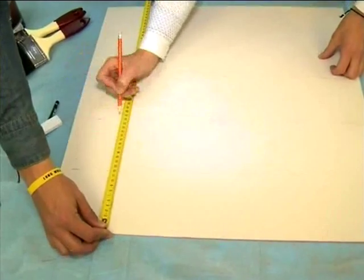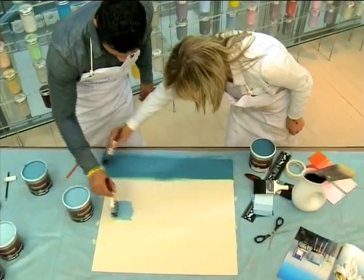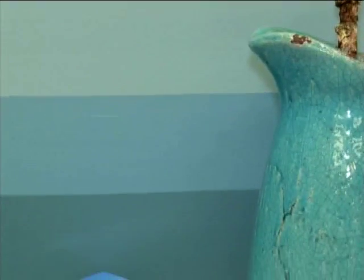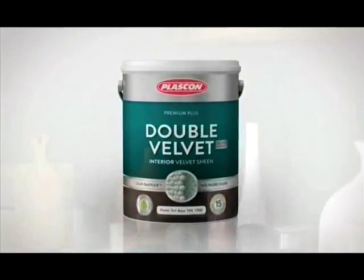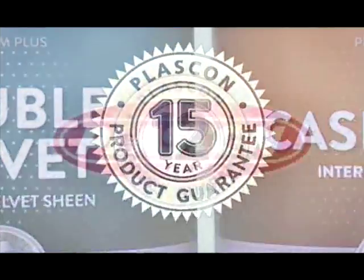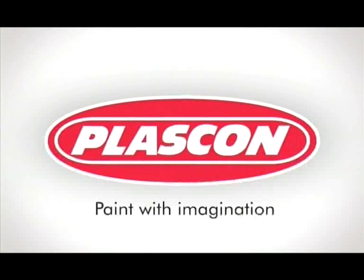Let's see the main steps again: measure and draw out even lines on the board, apply the masking tape, then add your favourite shades of paint to the columns. With Plascon, you can brighten up a dull room or even the whole house — give it a try. Plascon Double Velvet: the washable and stain-resistant paint, now with a 15-year quality guarantee. Plascon — paint with imagination.